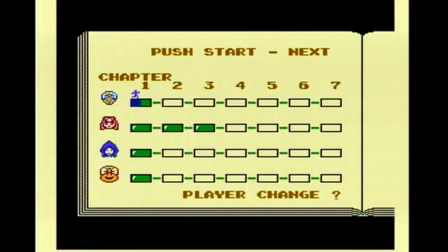And there you have it — Doki Doki Panic for the Famicom Disk System. Great little game to pick up. I'm Domi from Classic Games Revisited. Until next time.